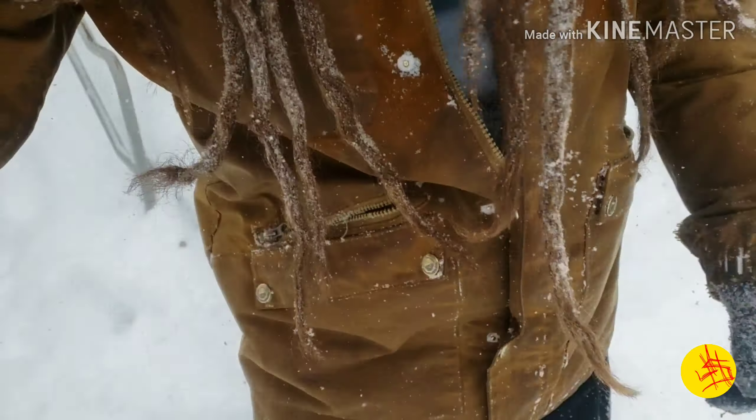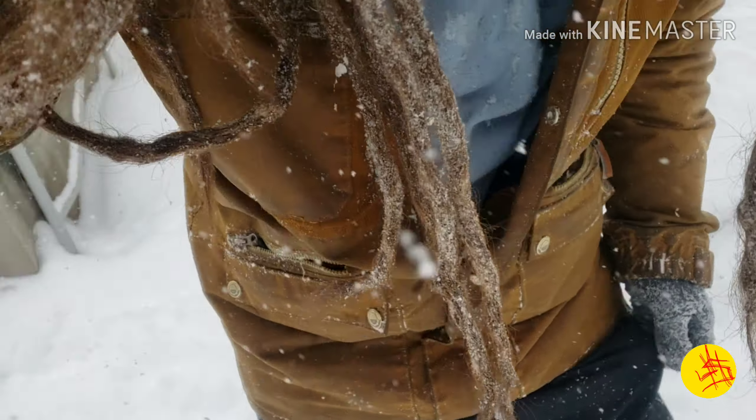Welcome back to JS Urban Adventures. My name is Josh. Today I'm going to be reviewing the Columbia Convert Snow Pants, waterproof snow pants.